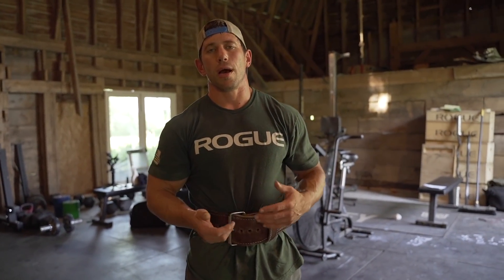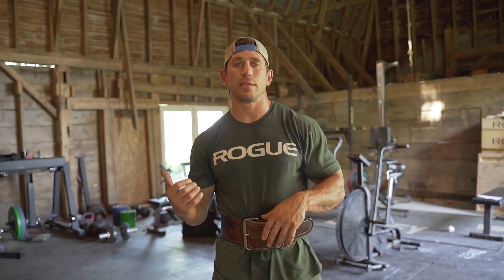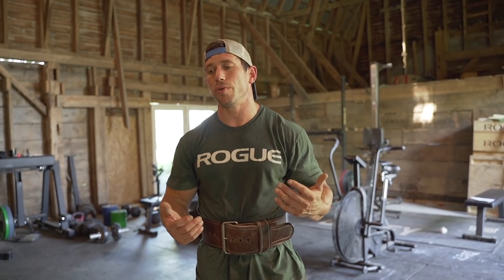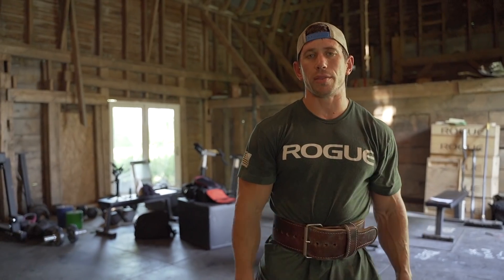I threw the belt on for the last two sets. Usually when I get to 85 percent or greater I'm going to toss a belt on — that's just for safety, especially since I worked out again this morning so my body might be a little fatigued and I'm going for a max set. If I'm feeling strong without the belt I'll keep it off, but anytime I get around 85 to 90 percent it's typically time to put the belt on.